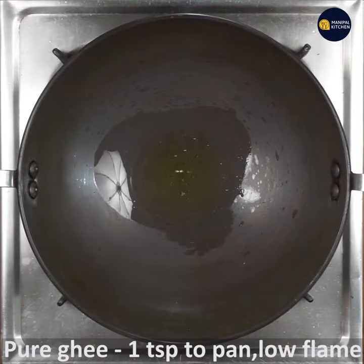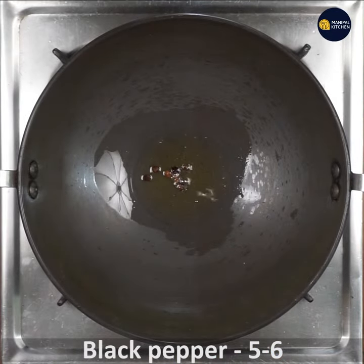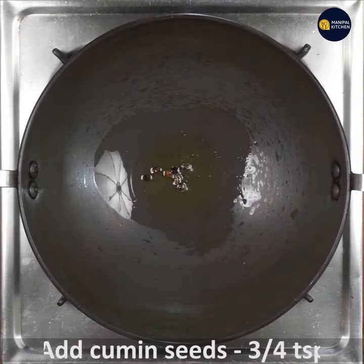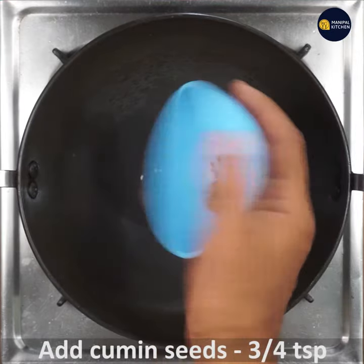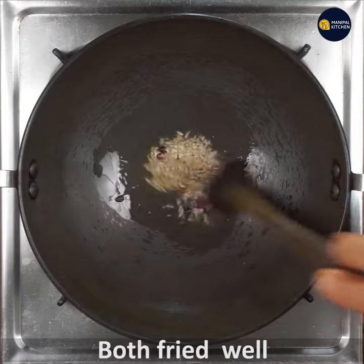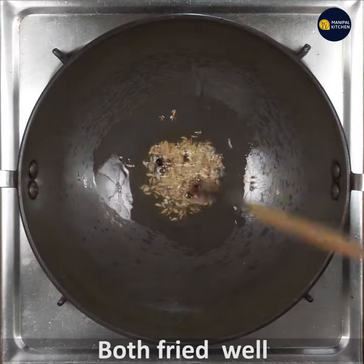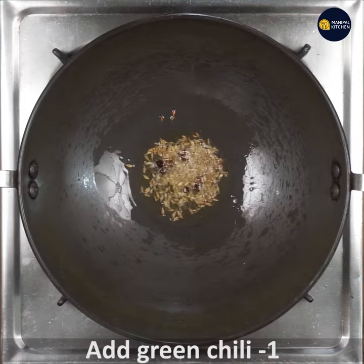Put 1 teaspoon of pure ghee on low flame. Then put in black pepper and stir in the green chili.